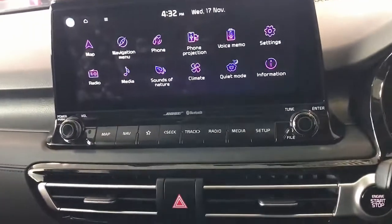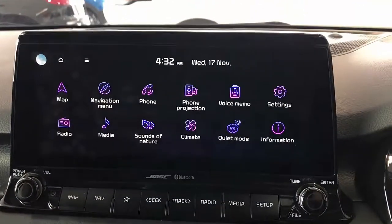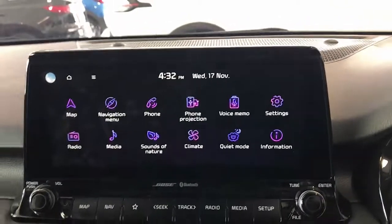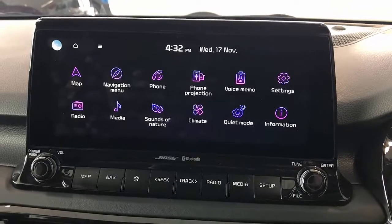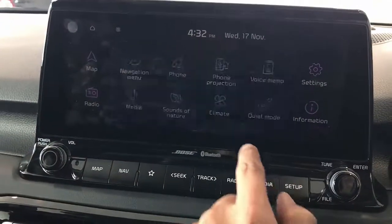We're just going to wait a few seconds and wait for the connectivity to happen, and get Apple CarPlay wirelessly installed on a Kia Seltos 2021. It's a great product — this car comes with a big screen, so it's being detected now.